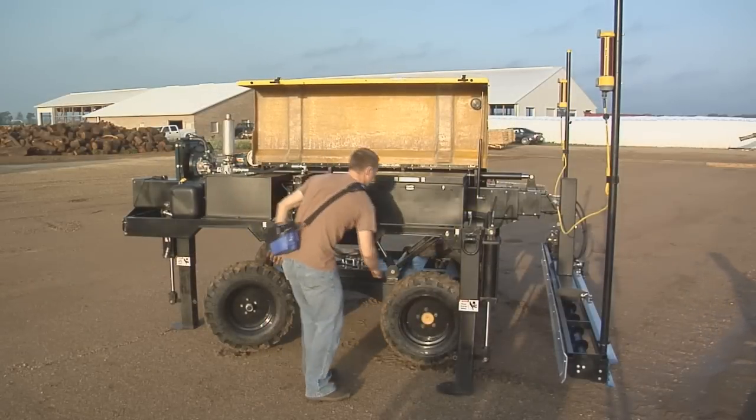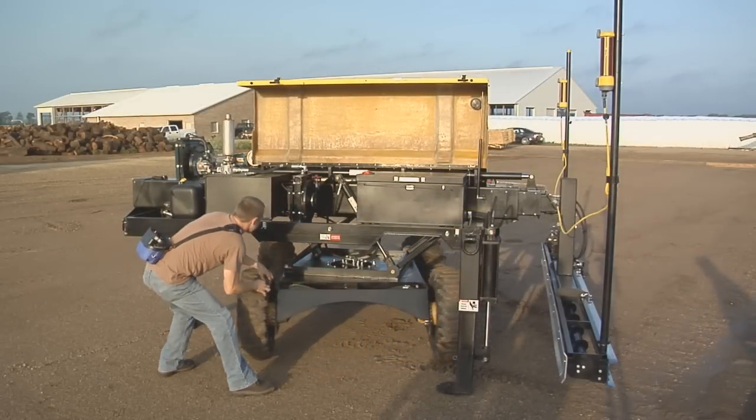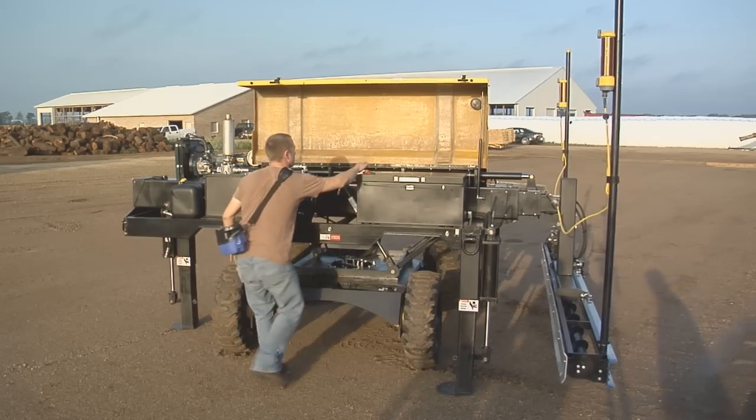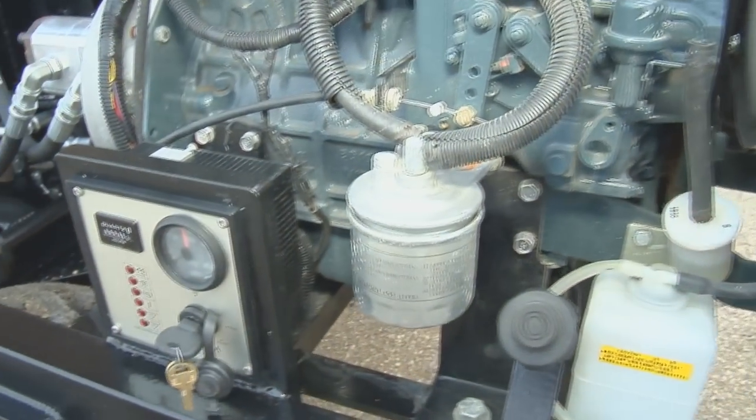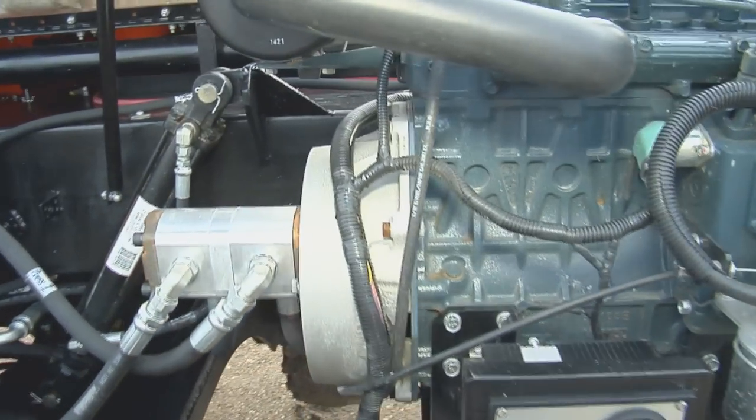Once at the job site, turn the undercarriage 90 degrees and you're ready to drive in the highly efficient, parallel-to-the-pour position for the rest of your day.